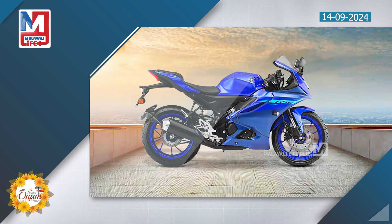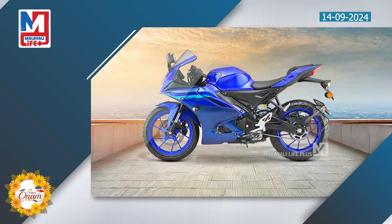The R15 M variant is the same model. This is an example of the YZF-R15 V4 sports bike.